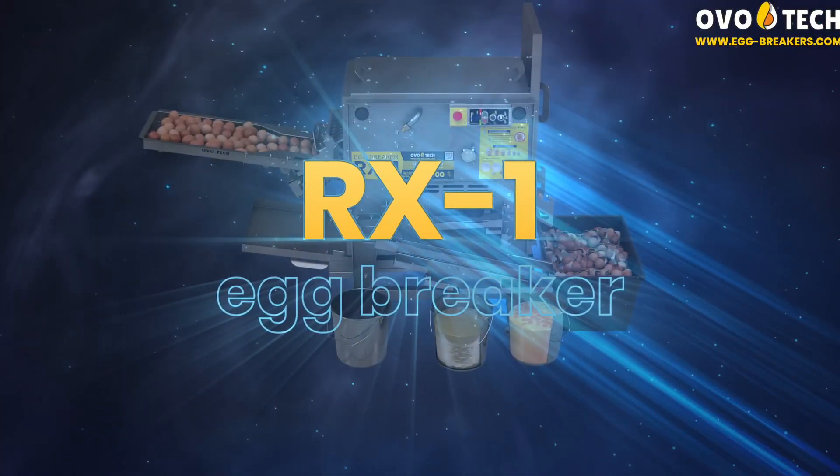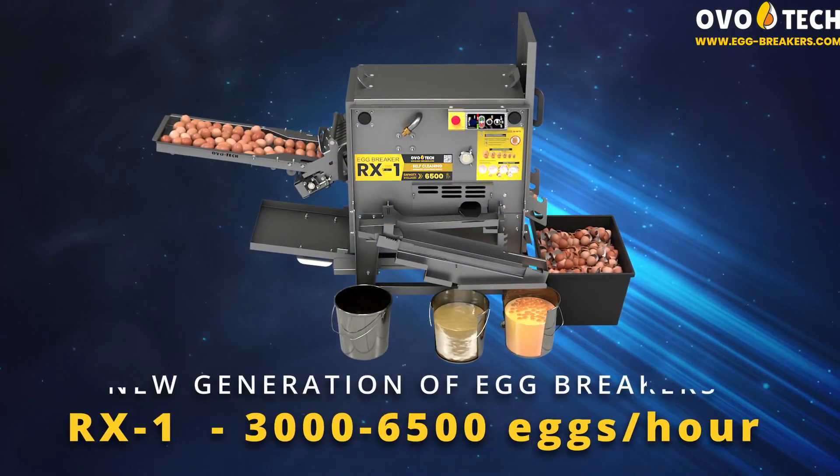RX1 Egg Breaker — a new generation of egg breakers.